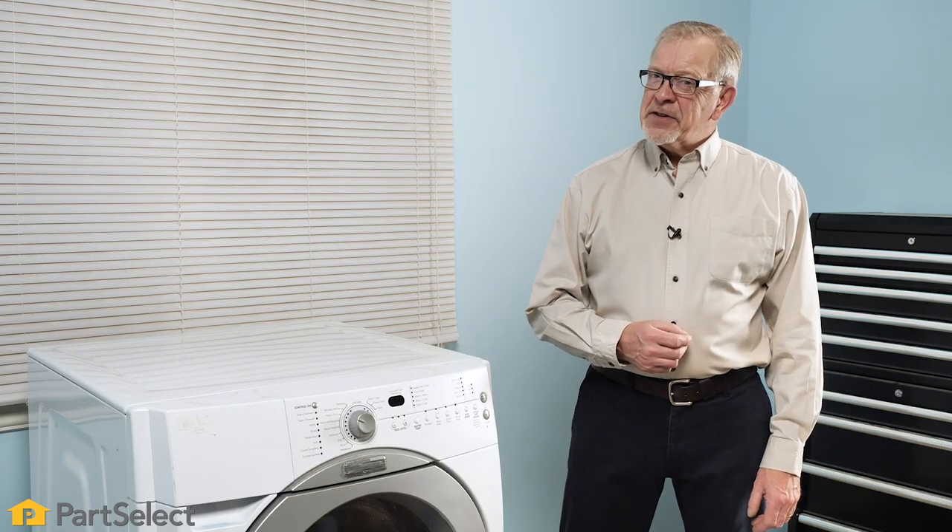Hi, it's Steve. In this video, we'll look at the most common causes why your front load washer won't start. We'll look at the typical parts that may cause this problem, where they're located, and how to test them.